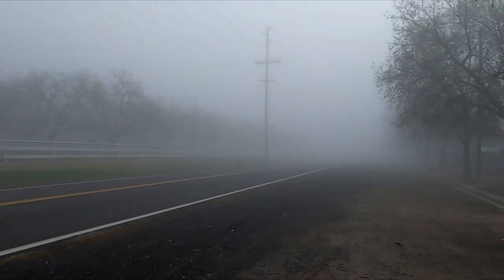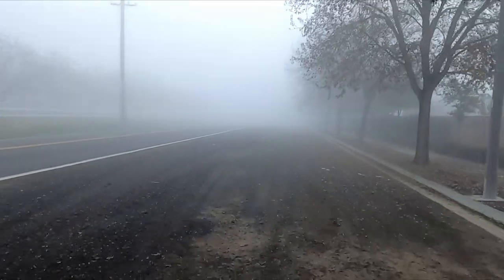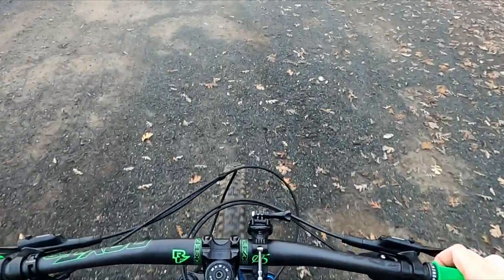It's probably going to be a week or two before this fog clears up and I can go back to the mountains. Thanks for watching, have a great day — see you guys next time when I actually can ride the mountains.